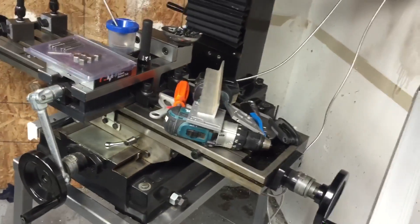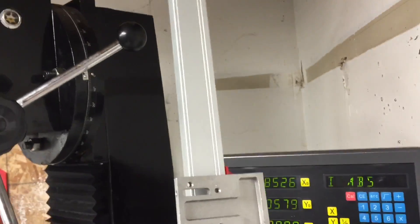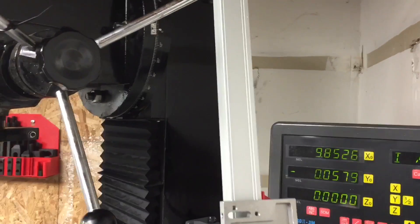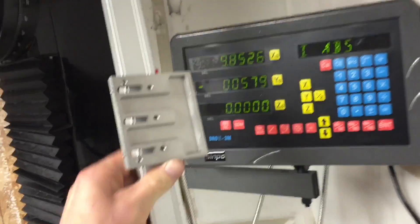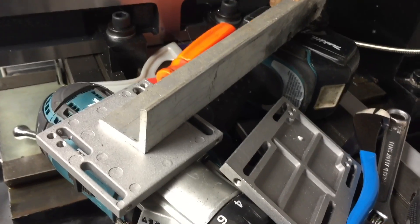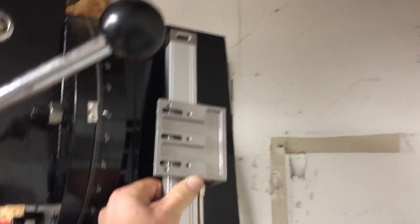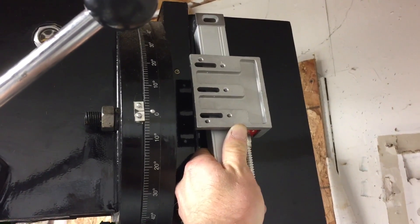I'm going to break this into two parts. The X and Y axes are going to be in part one, and the second video is going to cover doing the Z mount, just to keep this relatively short. If you're actually following along and trying to do it yourself, it's going to take a little time to get to this point. I'm all out of brackets, so I'm going to use that piece of angle aluminum there — I think it's an inch and a quarter by inch and a quarter by three-sixteenths thick, 6061 aluminum. I'll show you that in the next video.